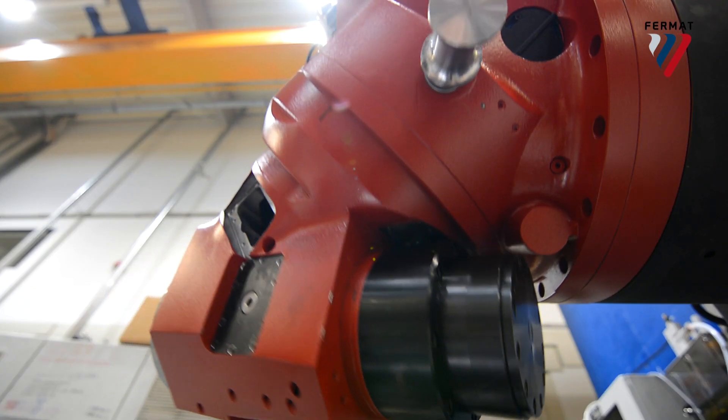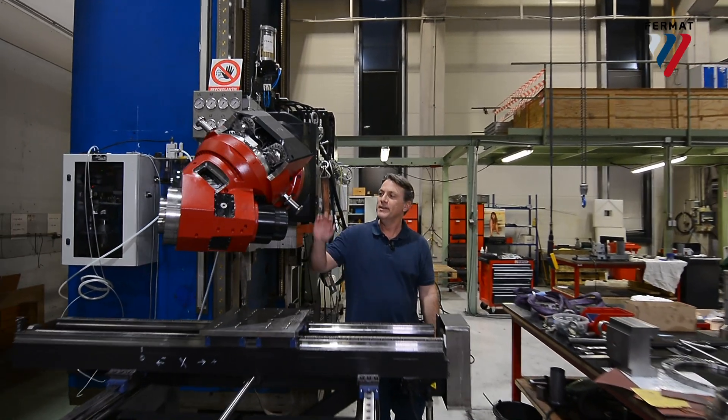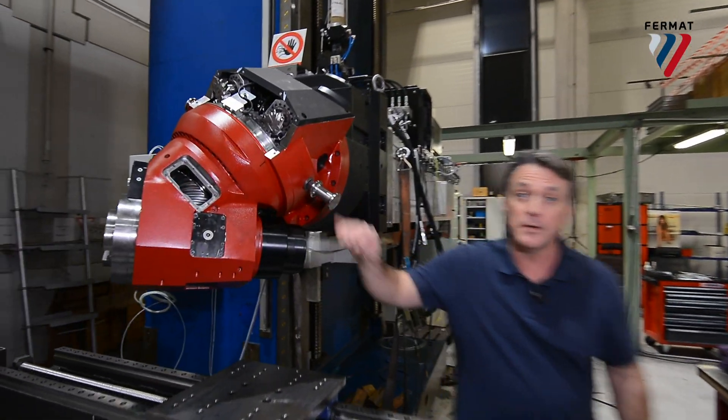Once the milling heads are assembled, they're tested for temperature and geometric accuracy, packaged, and sent to customers all across the world.